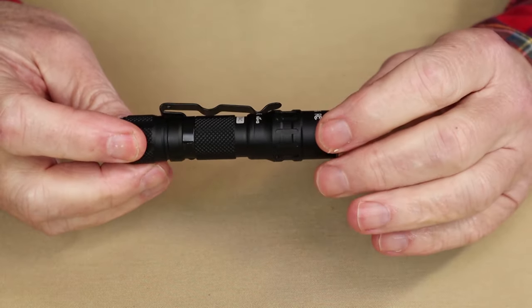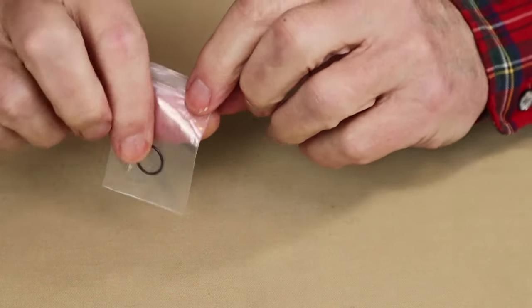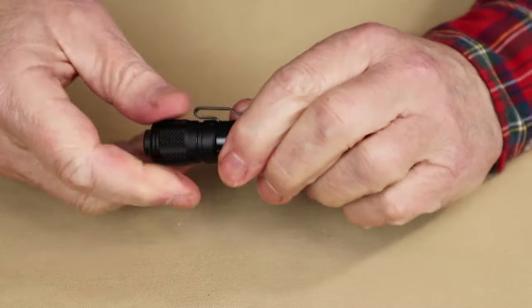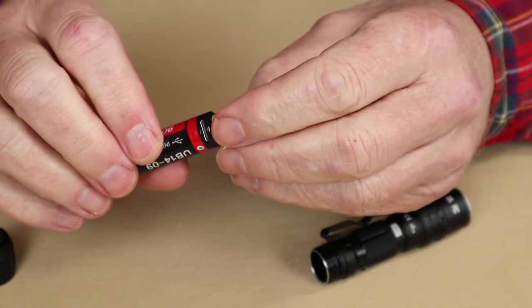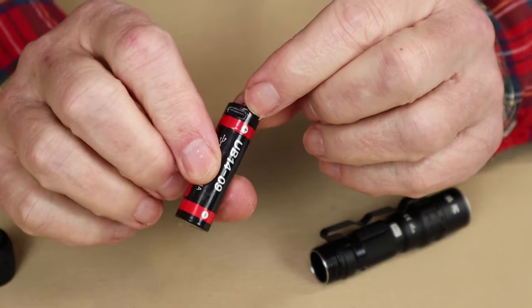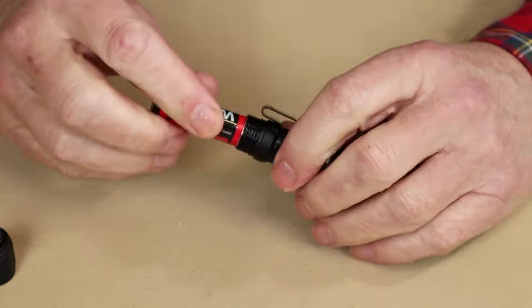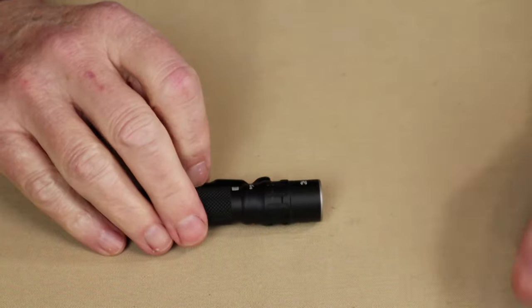Before we focus in closer on the light itself, let me share with you what it came with. This is the box the light arrived in. Inside the box was a manual with warranty information, a single spare O-ring, and a removable pocket clip on the side of the light. Inside the light is a 900 mAh 14500 lithium-ion rechargeable battery, and it does have on-board USB Type-C charging. I noticed that there was no cable included with this light, which I thought was a little bit interesting.